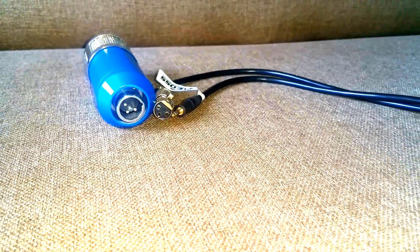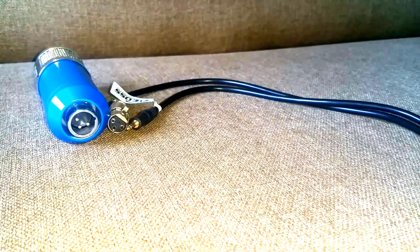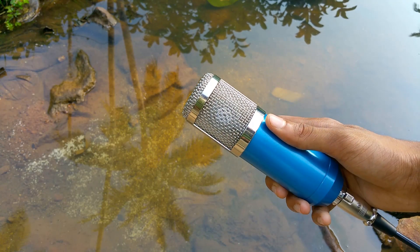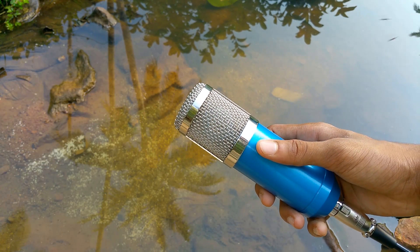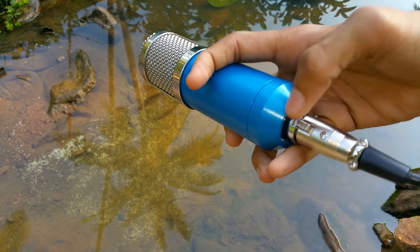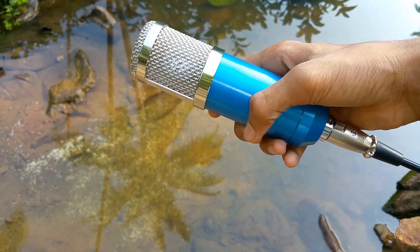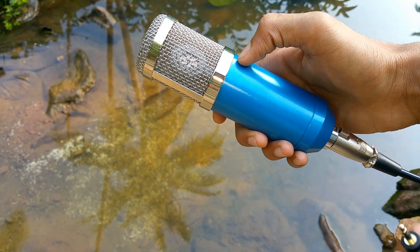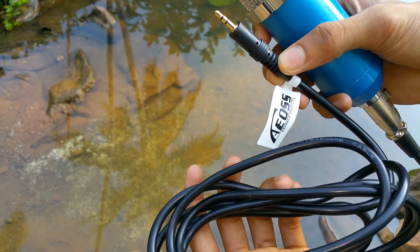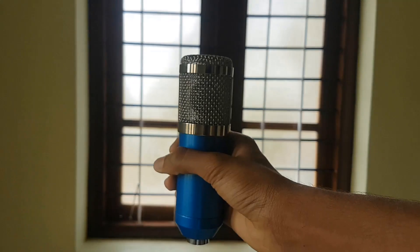Now let's talk about that XLR connection. XLR is used in audio devices and is mainly for delivering high quality audio. If your mic doesn't come with an XLR to 3.5mm jack cable, I strongly recommend buying an XLR to USB cable, because it provides much more power than a 3.5mm jack. Inside the grill is the main audio recording capsule and that's the port for the XLR connection.